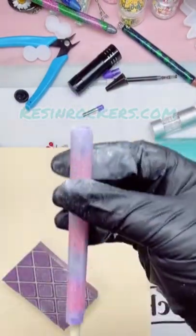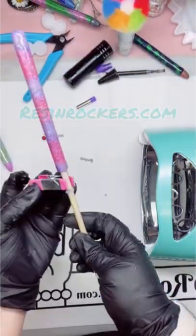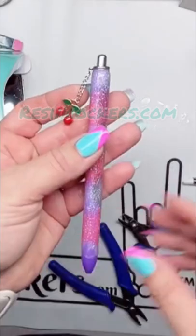That means you've given it a really, really nice, even, smooth sand. See that? It's nice and dull. Now bring it back to life with one more coat of skim coat — that just gives it that nice shine. And there you have it. There's your glitter pen.